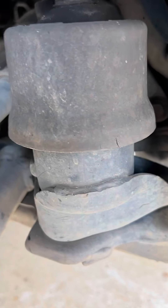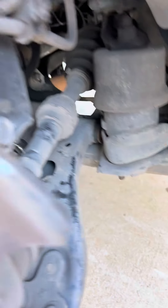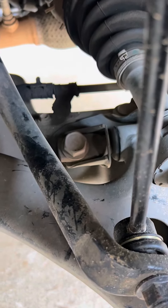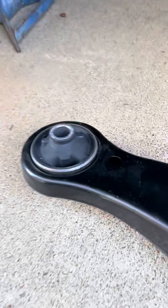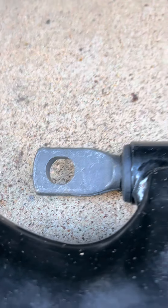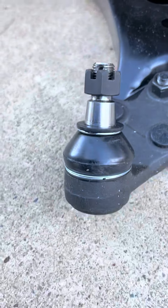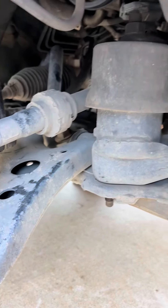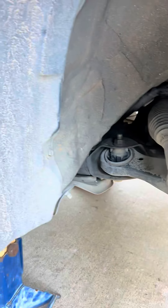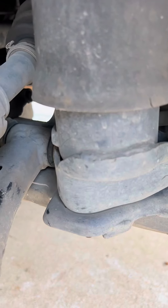We have to remove that motor mount to get to the 22 millimeter on the front, and then we have to remove the 22 millimeter on the back, and then we have to remove this back long bolt that goes through for the rear part. That's a 22 millimeter on the back. There's also one in front underneath the motor mount. We're going to start by removing the nut on the ball joint, then loosen the other bolt, lift the engine up so we can get the motor mount out, and do the last 22 millimeter bolt.